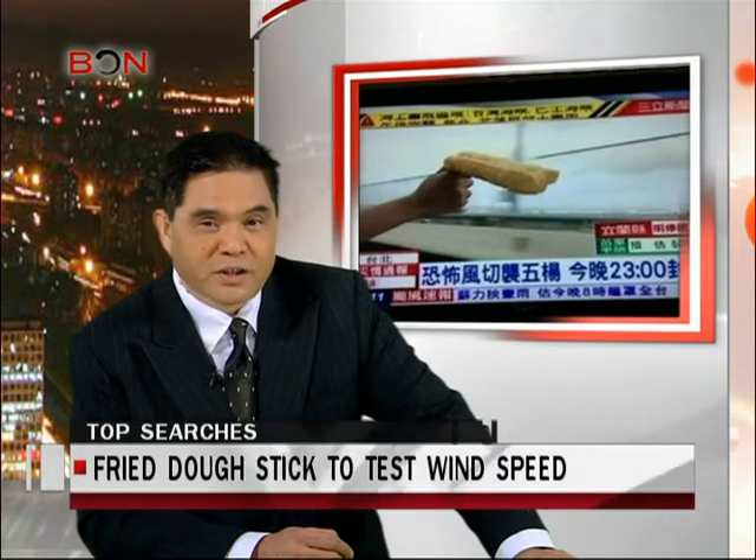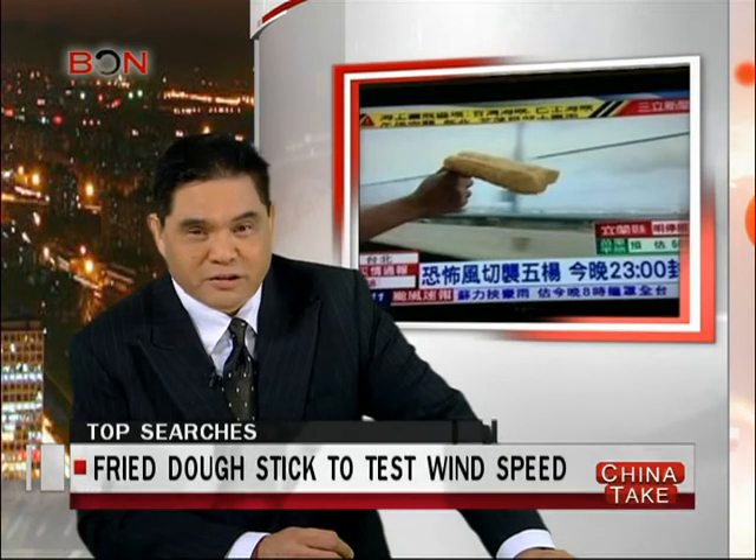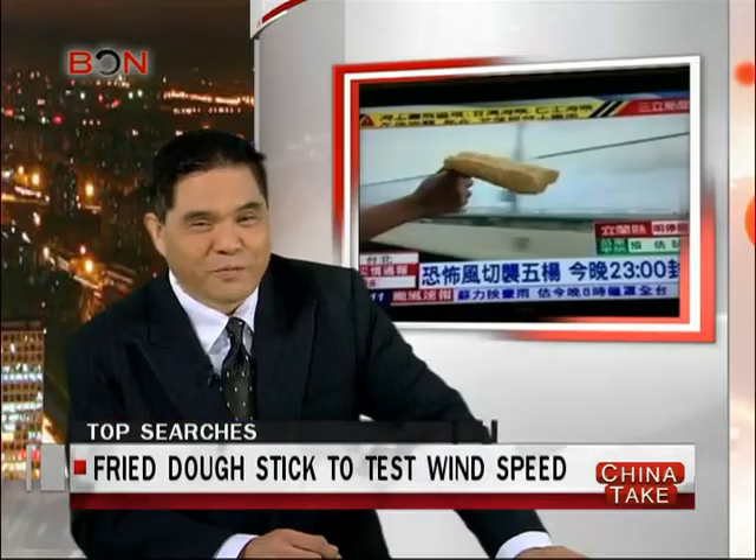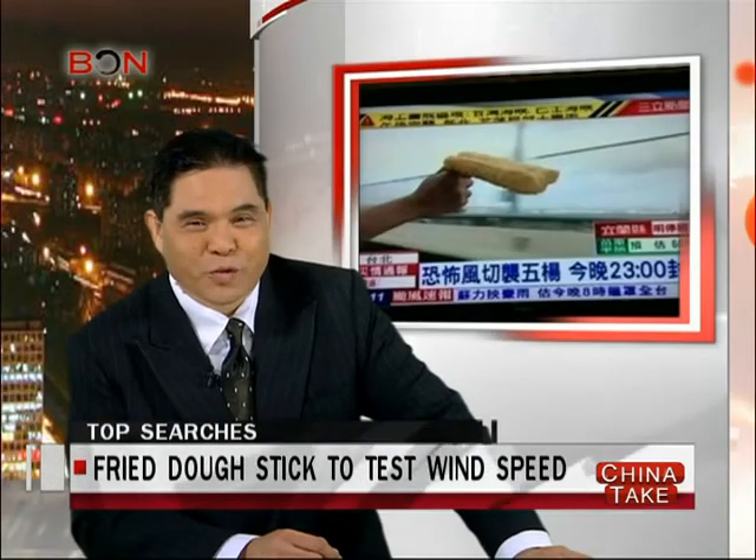Whatever. He was just getting started — he later measured wind speed using a slip of paper and a fan. I would be hard-pressed to trust this journalist's weather report.